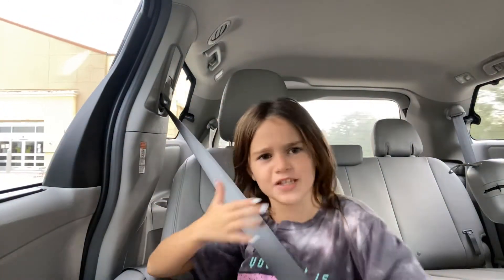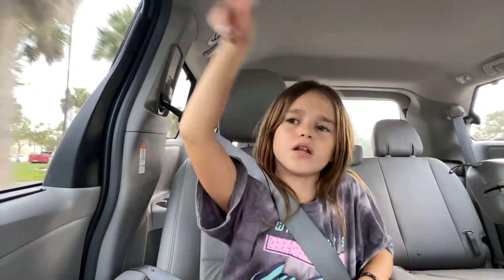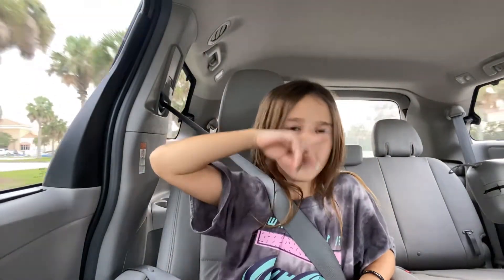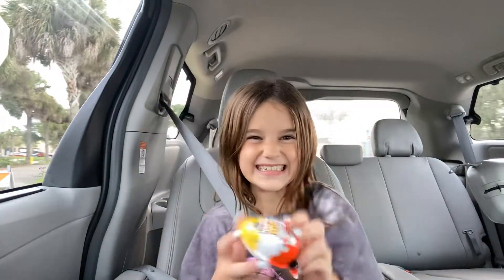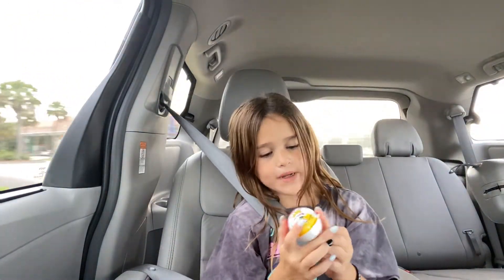Hey guys, what's up! I'm in the car right now, just got back from Walmart because I'm going to Disney soon — well, it's Thursday. Monday I'm going to Sea World for two days, then the water park Aquatica for one day, and then Disney World for three days. But we just got this, so I'm gonna open it.